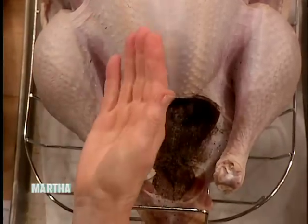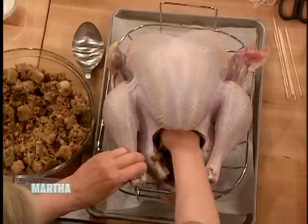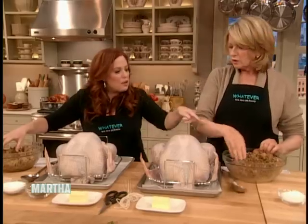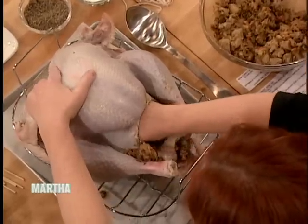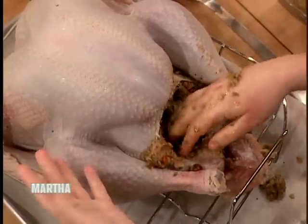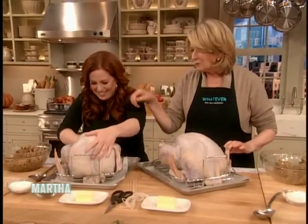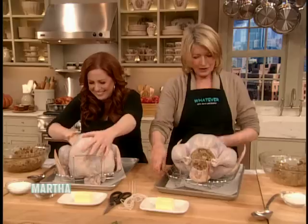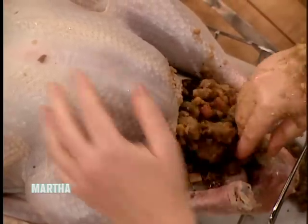I use my hands because I find... So just grab a handful of this stuffing and you have your bowl, and just stuff, pushing it all the way to the back. You have to fit all of that inside? Well, you can fit most of it. You have to really get it in there. Push with the back of your hand. I'm trying, Martha. This is so wrong. She promised me she wouldn't complain. I'm not complaining, I'm just expressing myself.